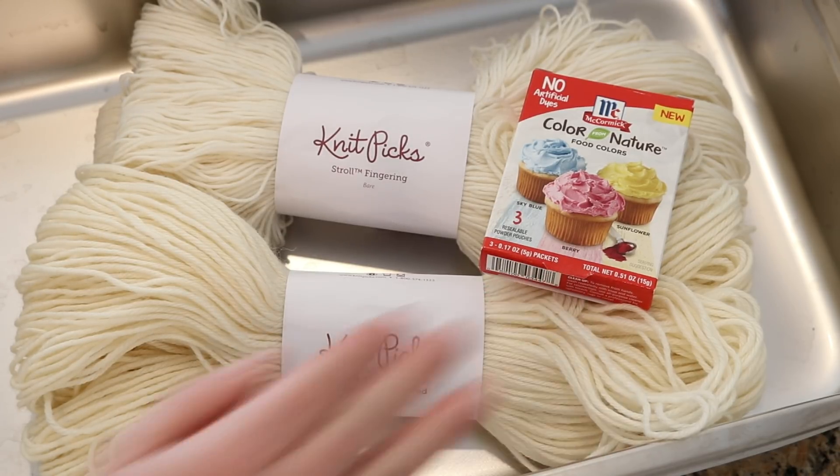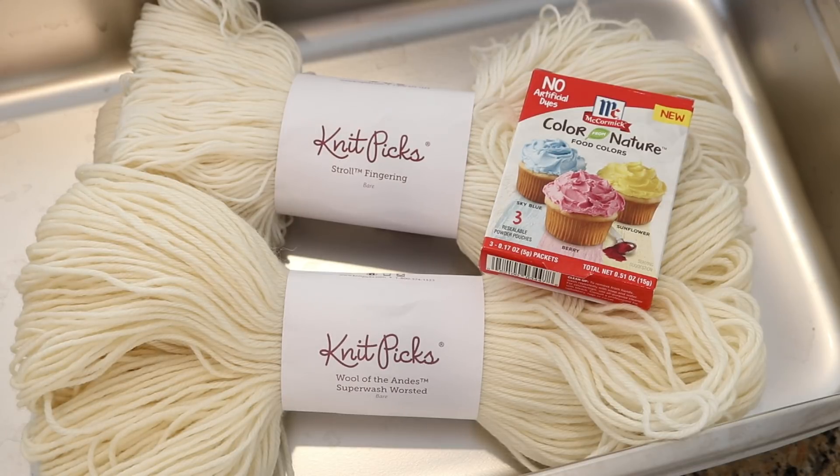These food colorings are based on plants and other foods found in nature. So the colors you get are naturally occurring compounds, but they're not necessarily acid dyes. Therefore I don't know if these colors will permanently stain the yarns or not, and that's one of the things we're hoping to see today.